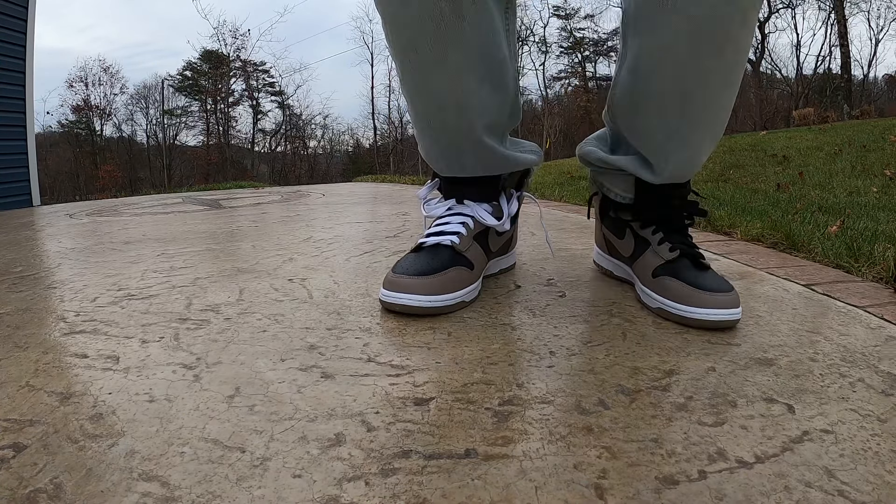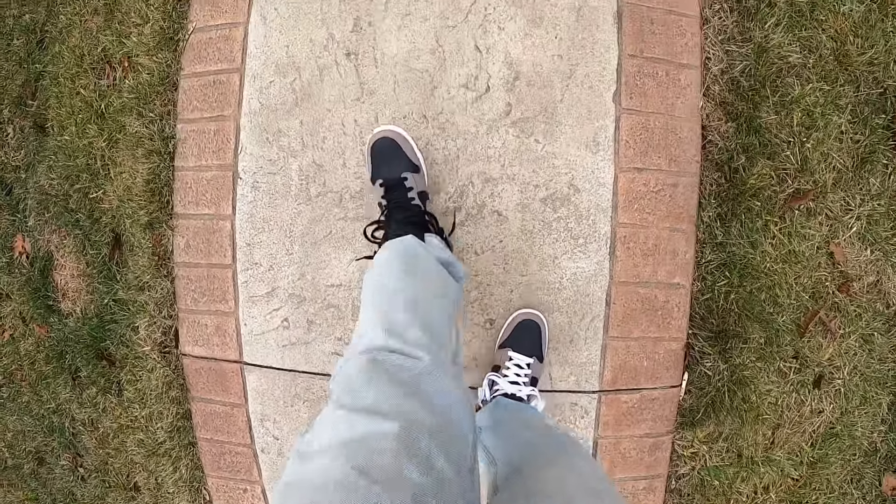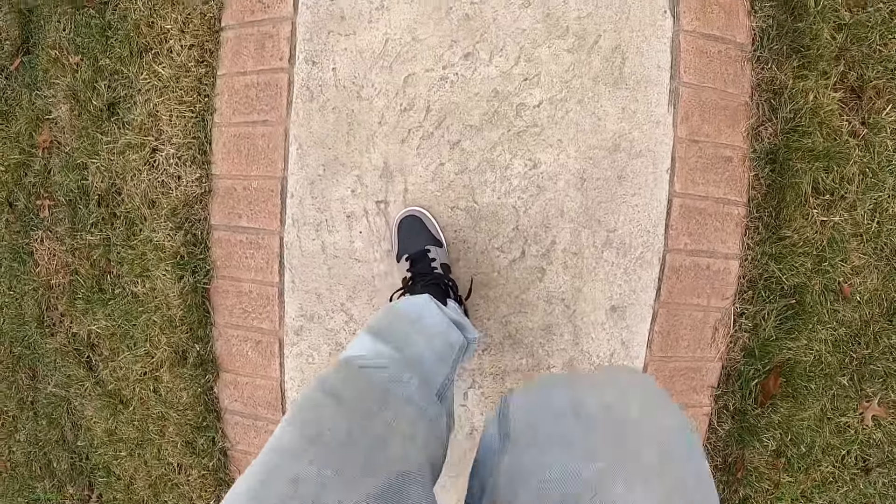Sometimes with Dunk Highs or Dunk Lows you kind of get a misshapen toe box a little bit, but these are just perfect. I'm not even really exaggerating when I say this is one of my favorite pickups of the year.